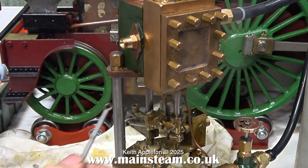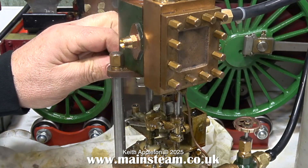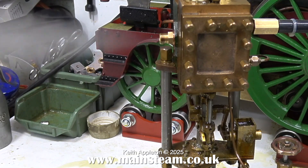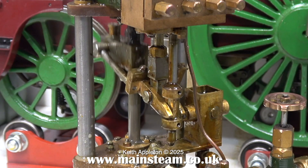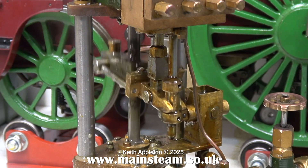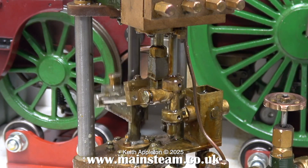Once again, the only spanner I can get to fit the gland nut is one of these cheap spanners from the sets from Blackgate's Engineering. This engine differs from the other one — for instance the exhaust flange is threaded, so I've just temporarily screwed in a 3/8 x 32 union. I'll make a proper flange for it, just like I did for the horizontal version.